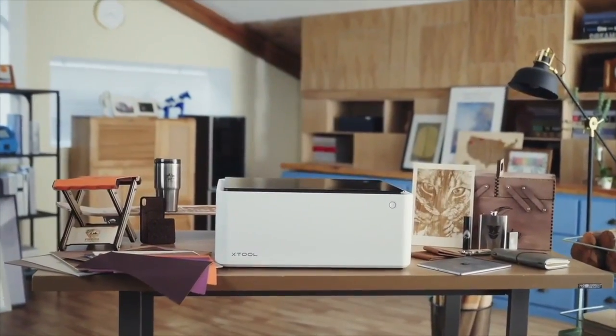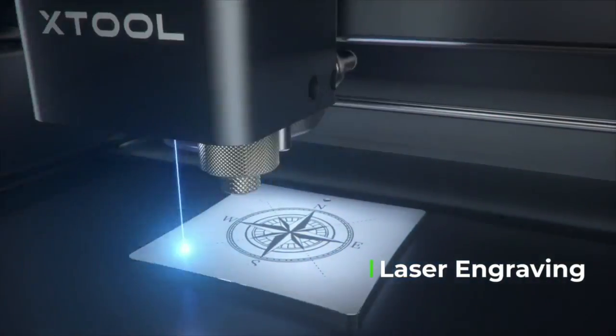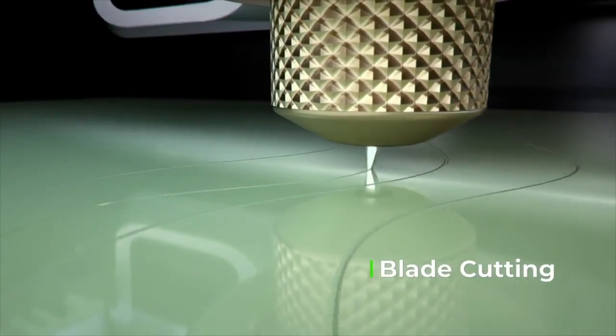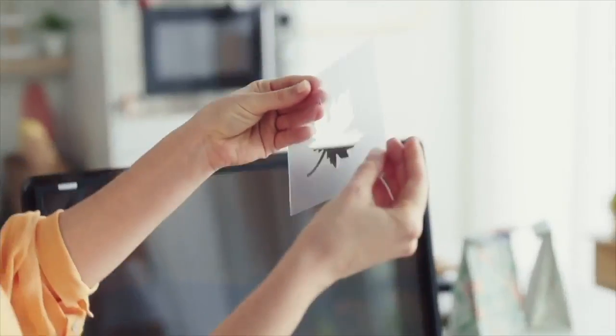Meet the Xtool M1. It's the world's first desktop dual cutting machine. It's integrated with laser engraving, laser cutting, and blade cutting capabilities, making it suitable for a wide array of creative uses.